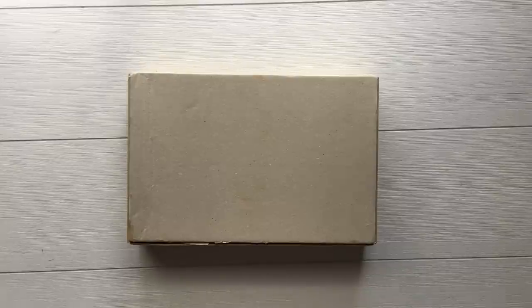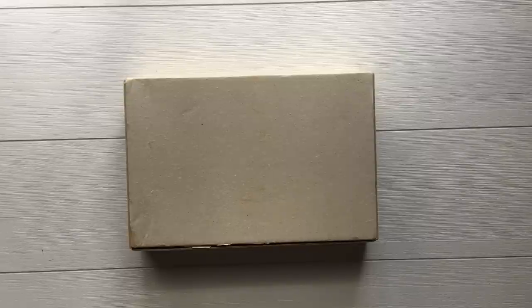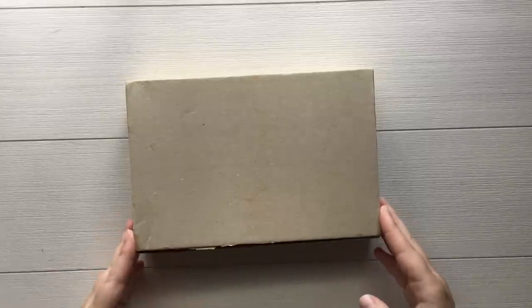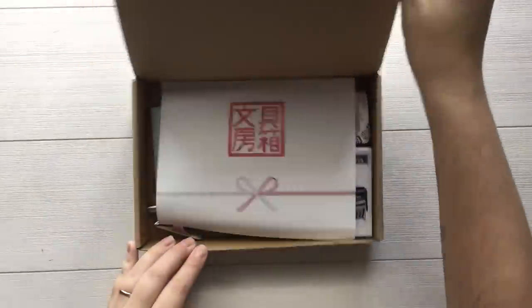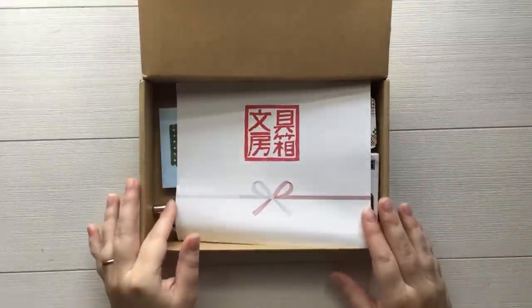Hi everybody and welcome to April's Stationery Selection Unboxing. I hope that everybody is having a good April. I'm really excited about this box. I think there's a lot of really good stuff in it and I can't wait to jump into it with you. I do want to mention that April's box had a collaboration with Cute Things from Japan. I'll make sure everything is linked down below, but the Stationery Selection was able to collaborate for one of the items in this month's box.